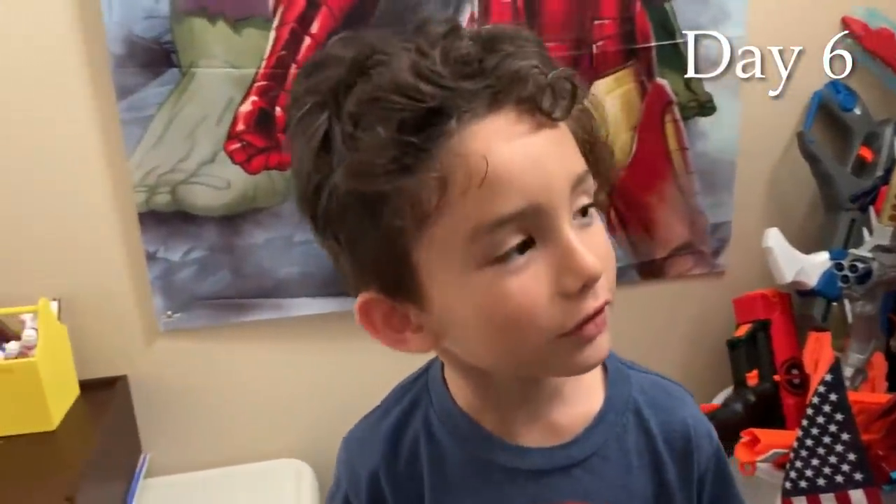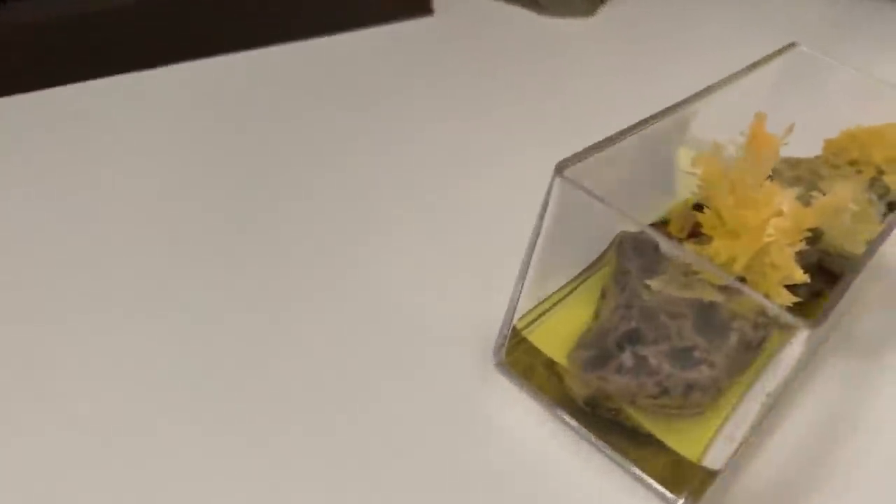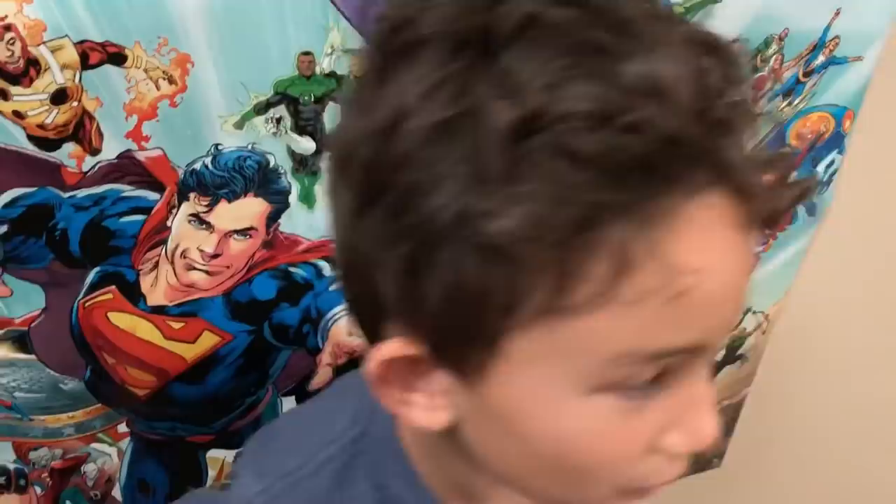Today is day six and let's see how the crystals are going. Oh my gosh, wow — that is amazing! I got all my Deadpool guys in the back, they're guarding it. And this guy says it's looking good. So we'll check back tomorrow. See ya, peace.